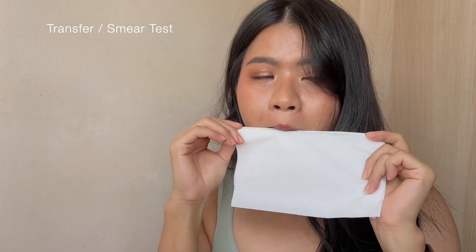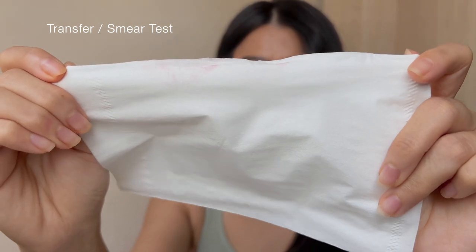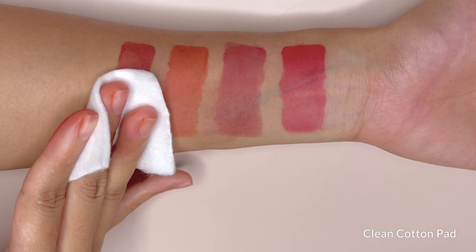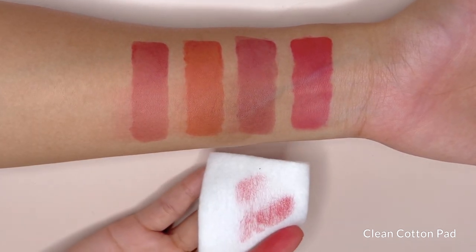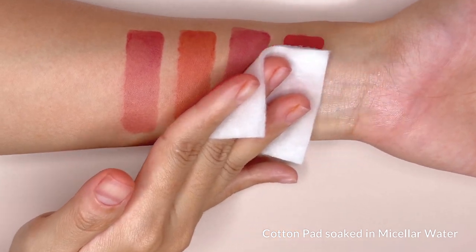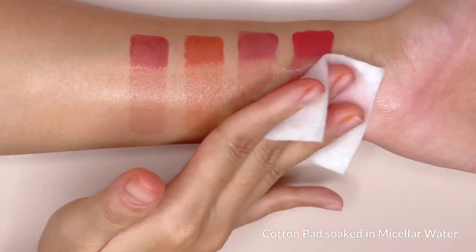For the transfer test, once it gets fixed on the lips, the stain is very strong even for the light shades. On the hand swatch in the wiping motion though, it comes off due to the fact that there are fewer fine lines for the tint to cling onto, but you can still see the stain is very apparent. This is the smell test with micellar water, and the stain still remains.